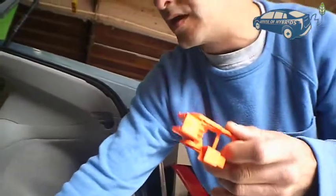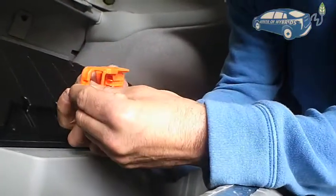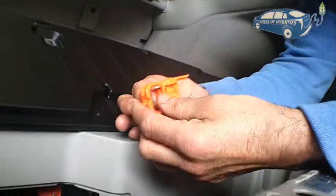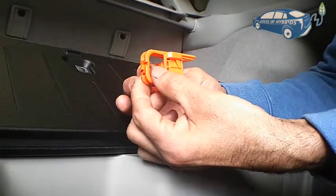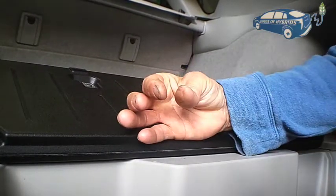So that's how you remove it. When you connect it again, you need to push it in, turn it this way, and then push it back in in order to lock it.